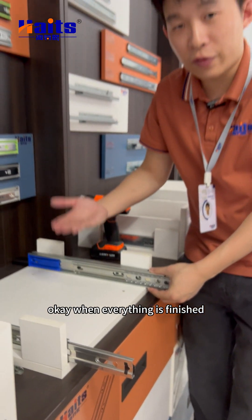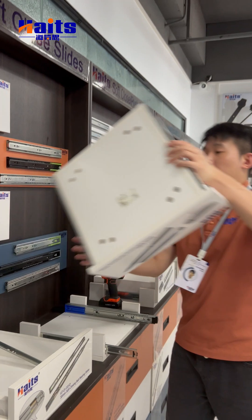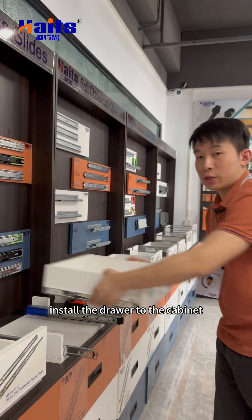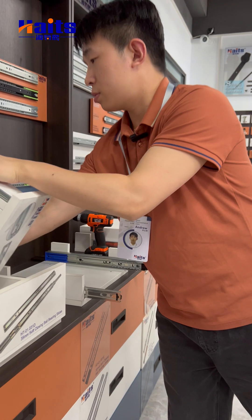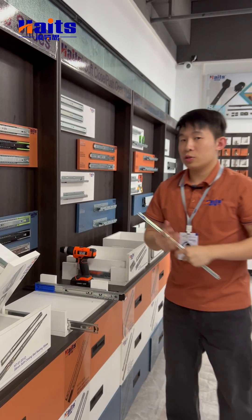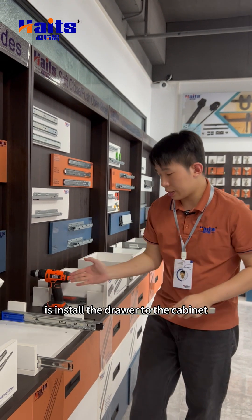When everything is finished, we will install the drawer into the cabinet. The next step is to install the drawer to the cabinet.